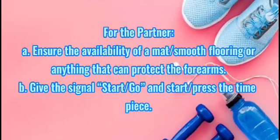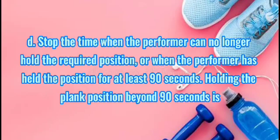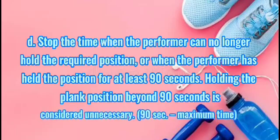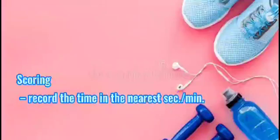For the partner: ensure the availability of a mat and give the signal to start. Make sure that the back, head, neck, spine, and ankles are in a straight line. Stop the time when the performer can no longer hold the required position. Note: once the performer has held the position for 90 seconds, holding beyond 90 seconds is considered unnecessary. Scoring: record the time to the nearest second or minute.